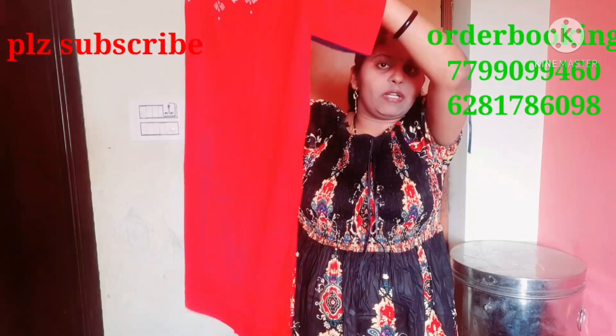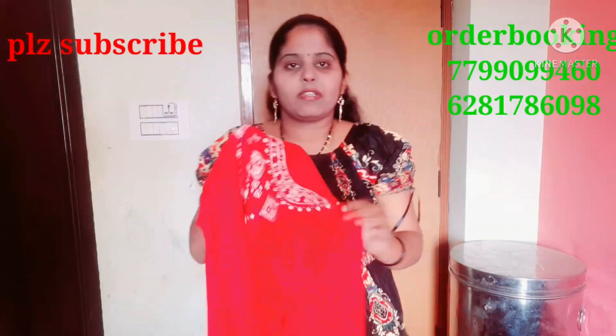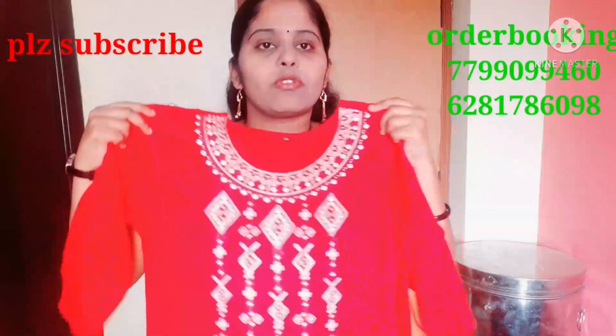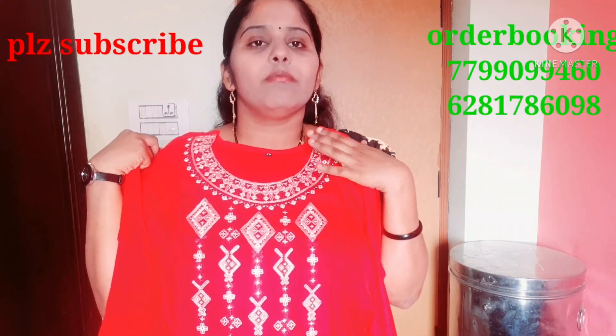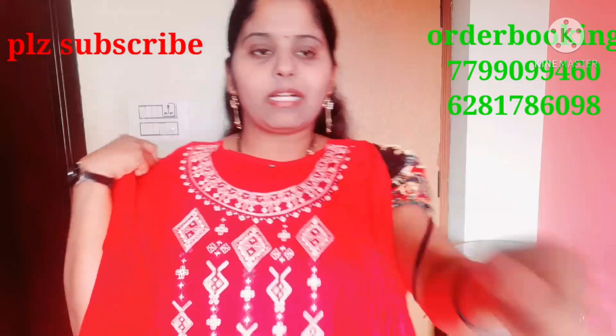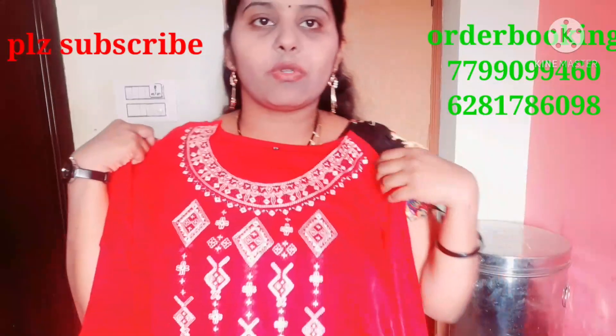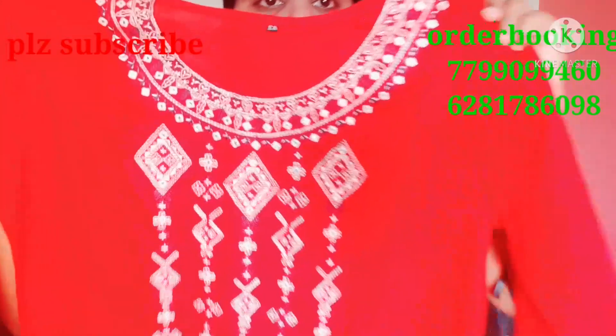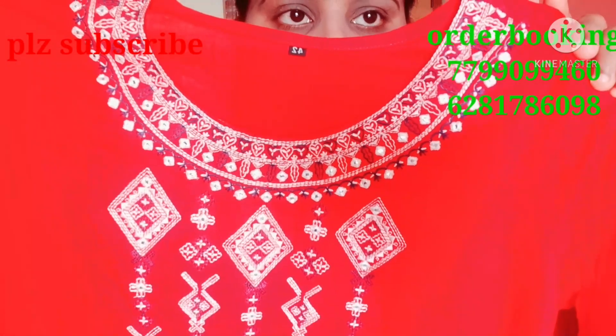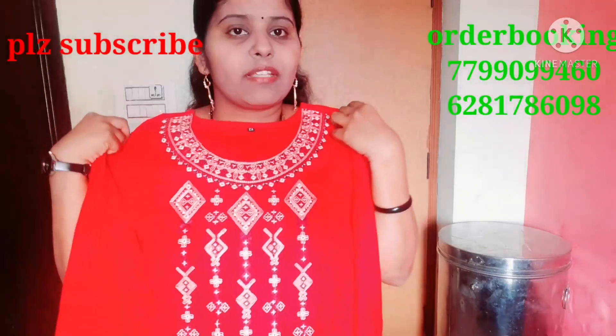I will show you in the video how to get it made for 450 rupees.